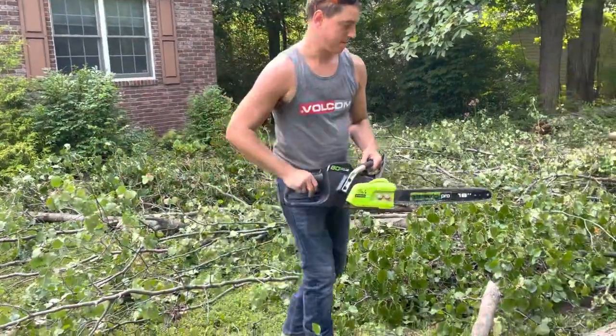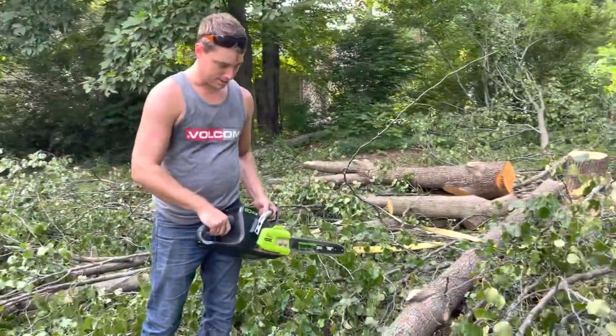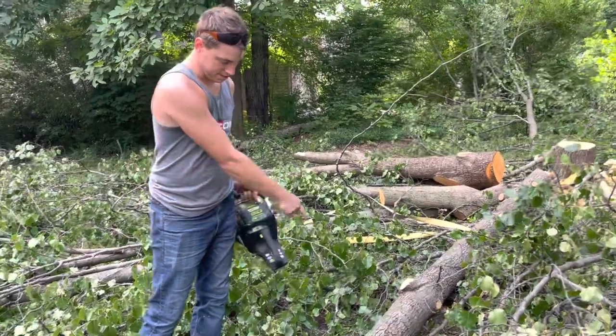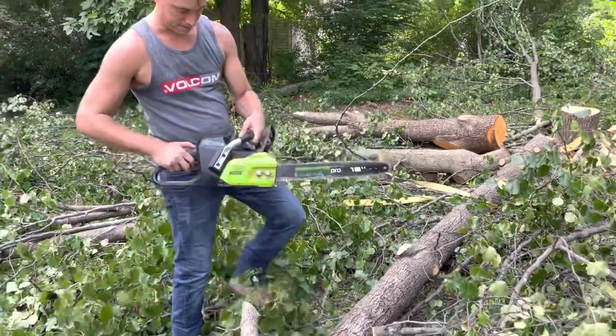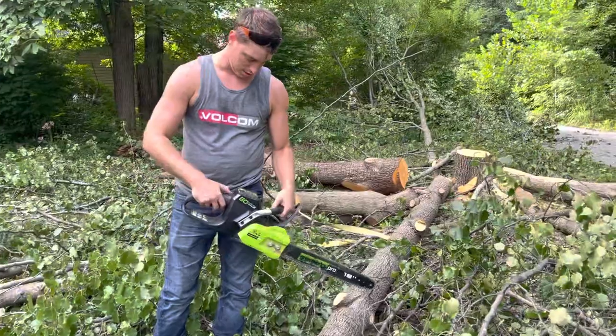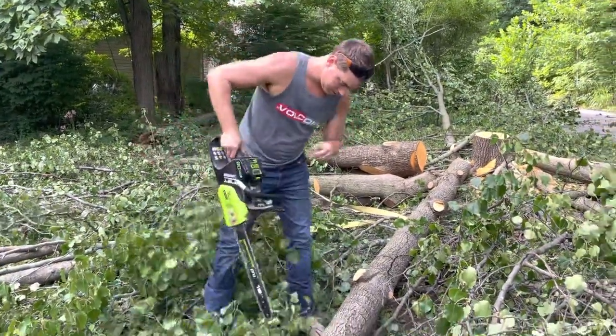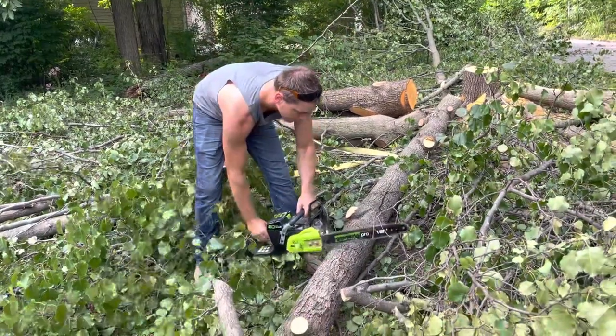I just cut down this Bradford pear tree and I'm going to do a test run on the same piece with each of them. I'm going to apply the same amount of pressure and we'll let you be the judge.